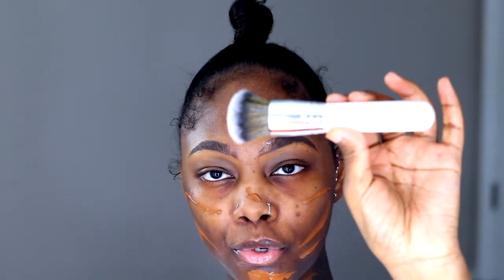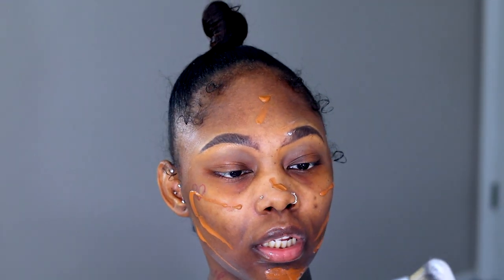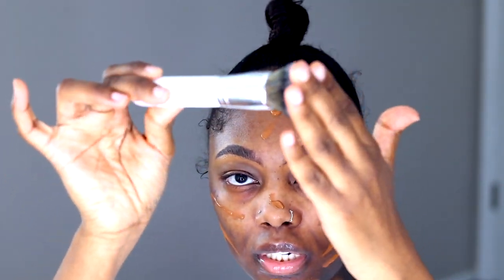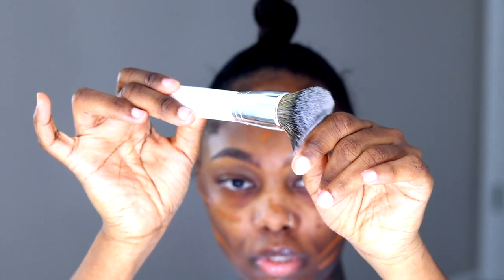I'm only going to be taking a few pumps. This is the number three brush by Jaclyn Hill and this is a Morphe brush. I think this is the foundation brush, but look how dense it is — the density of this brush is so good.